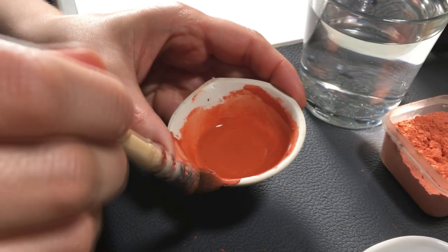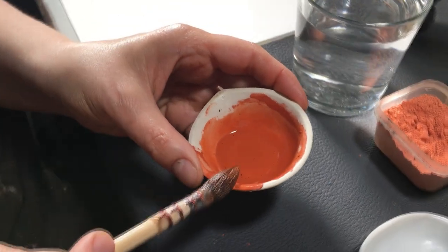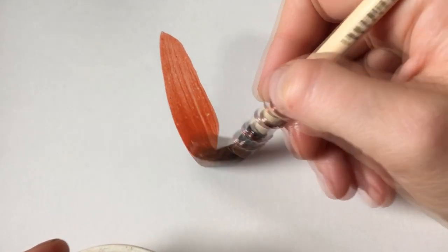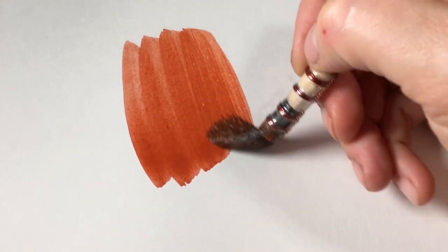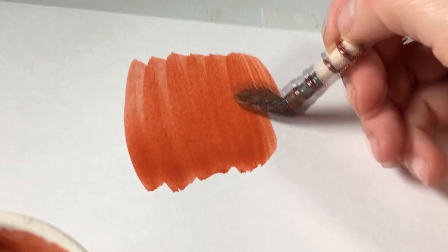Meanwhile, from my experience, I know that this technique works in a variety of ways. Using the right amount of paint on the brush, we can create smooth layers or make smooth transitions.